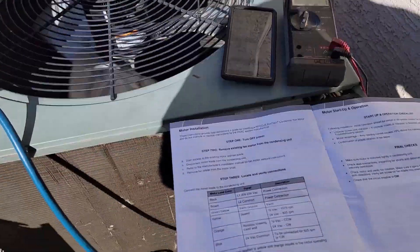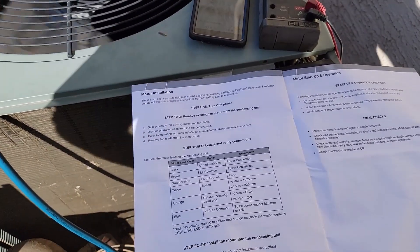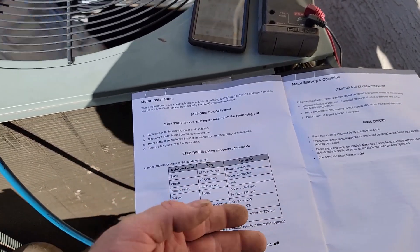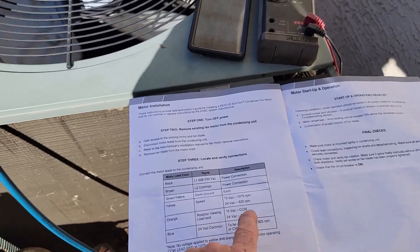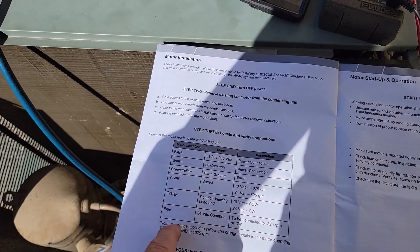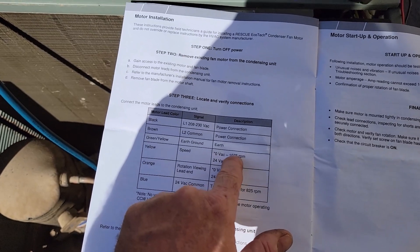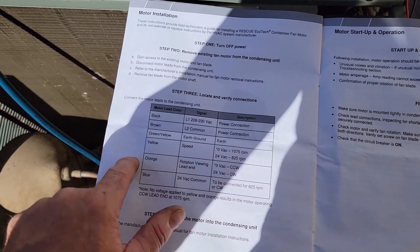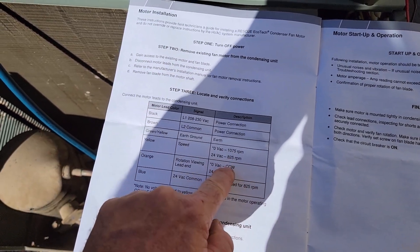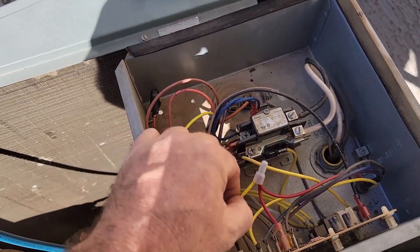The way this universal ECM works — and I guess all you guys who do residential will know — it looks like you do not utilize high voltage all the time, like a normal ECM with low voltage to tell it to run. This one, you have to interrupt the high voltage to start and stop. These three wires here: blue is common, yellow tells it it's 825 RPM. If no 24 volts, it's 1075. And orange is clockwise versus counterclockwise. We needed 825 counterclockwise, so on yellow I needed to make 24 volts all the time, so I spliced it in right here.